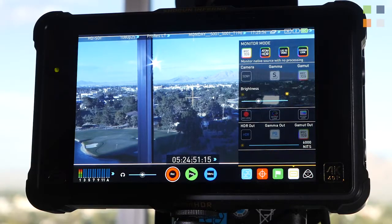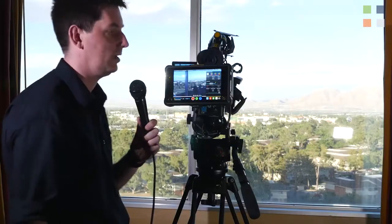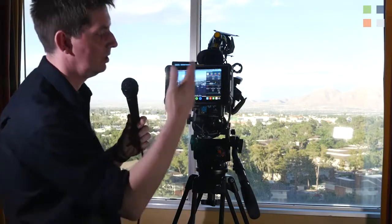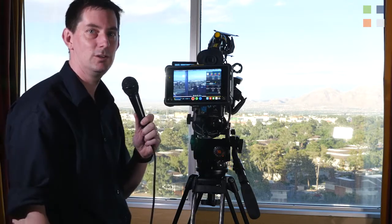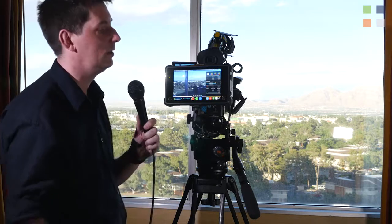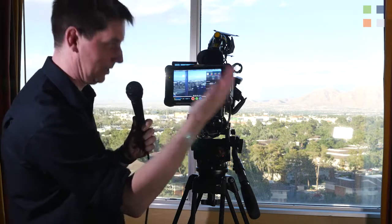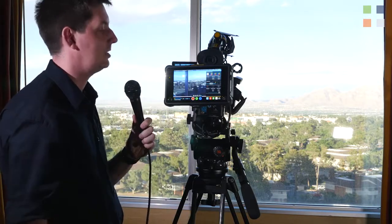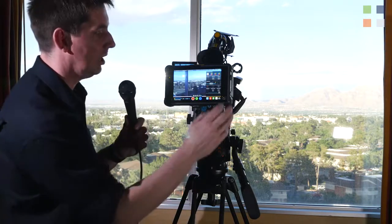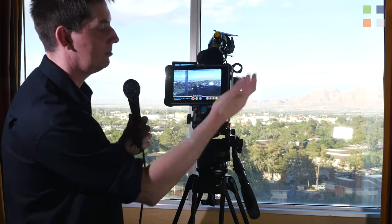It can do so many things — it's basically a one-box solution. If you're running S-Log 2 or S-Log 3 on a camera like an FS7 or FS5, you can use the Atom HDR options to view what your image should look like on screen without having to load a LUT. You can load lots of LUTs as well. We're powering it off the IDX battery, it runs a long time, and it records straight to SSD, which makes for fast editing at the end of the day.